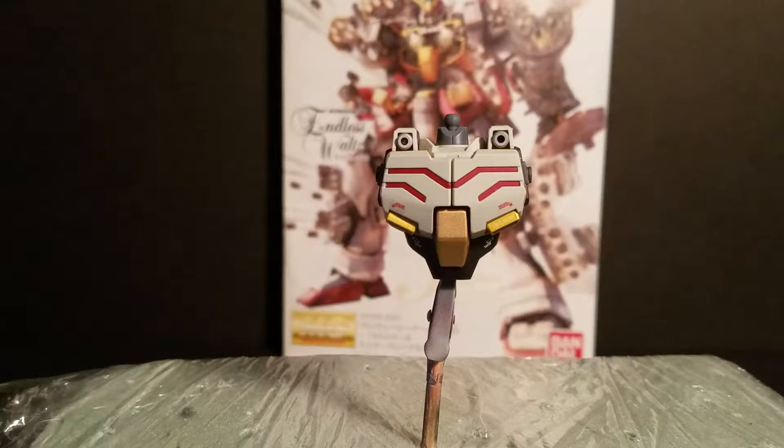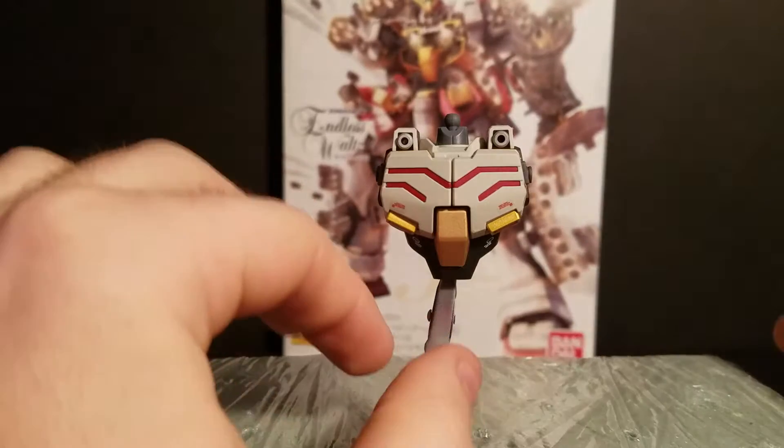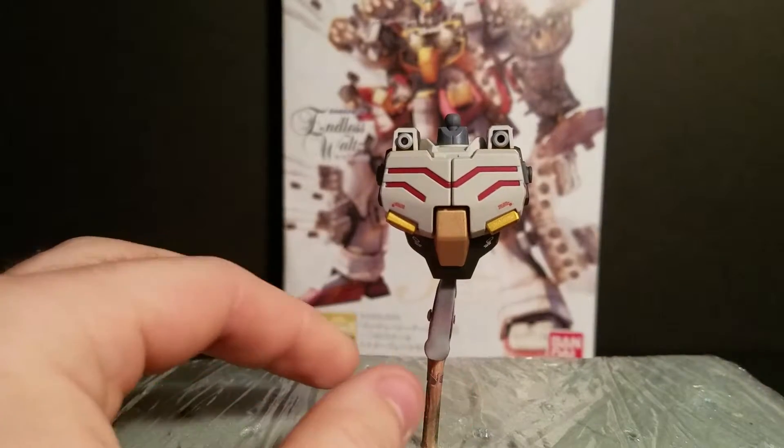Hello everyone, GumbelFan15 here, and today I'm doing a quick work-in-progress video on the Master Grade Gundam Heavy Arms EW. Today I'm just gonna show you a little bit of what I've gotten done so far.